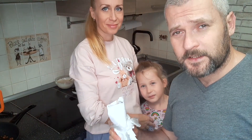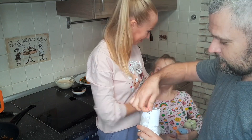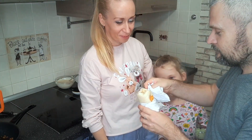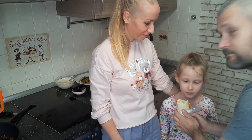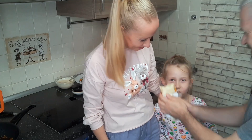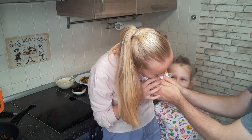So let's taste it. The taste is crazy! Bon appétit, and see you in the comment section as usual. Bye!